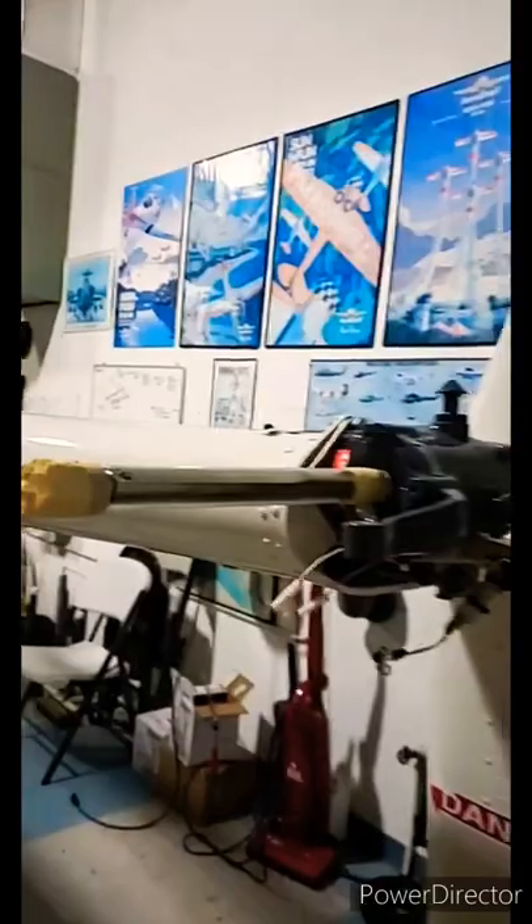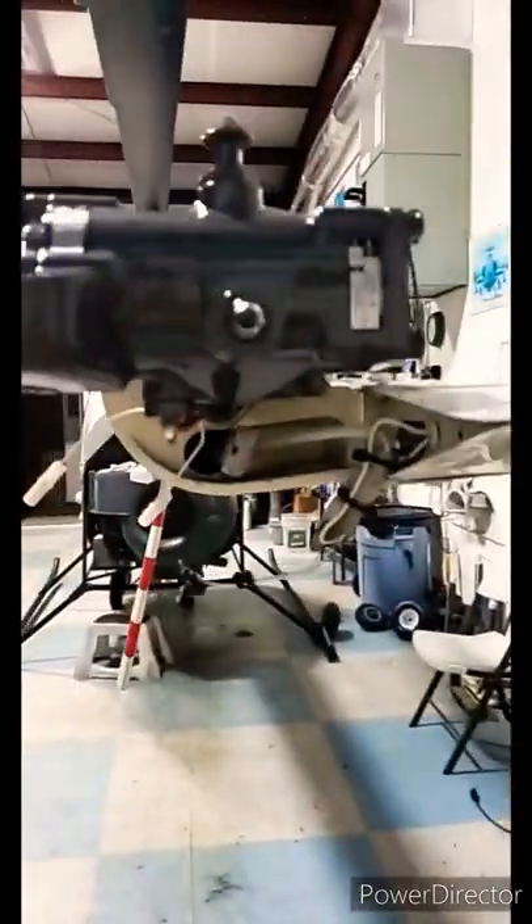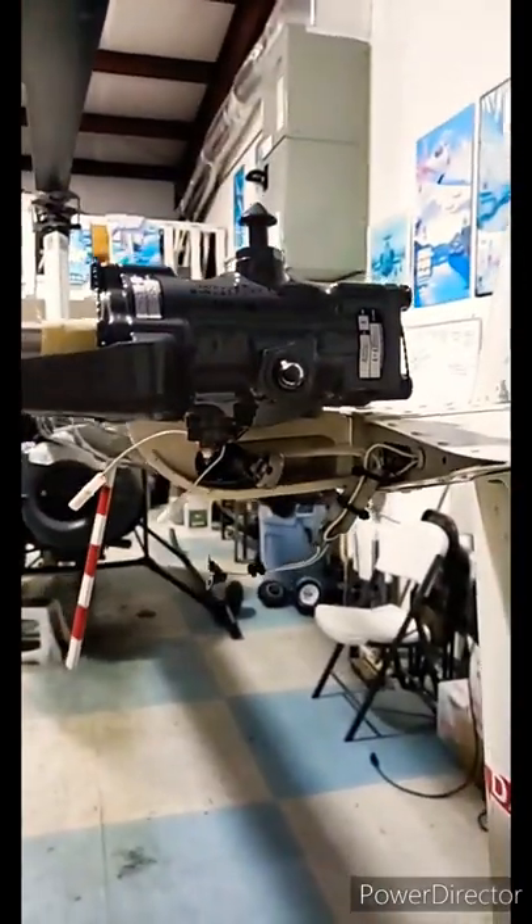The guy that owns the helicopter that I fly decided to change the tail rotor gearbox, and just wanted to quickly show the helicopter without the tail rotor. That's the brand new gearbox there.